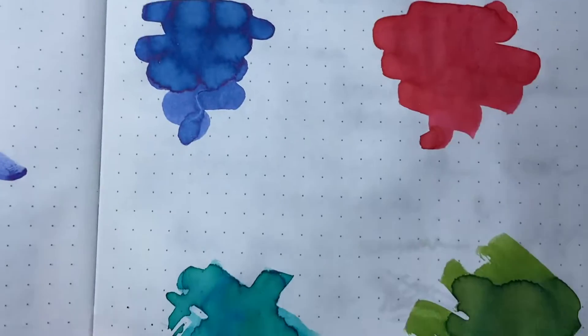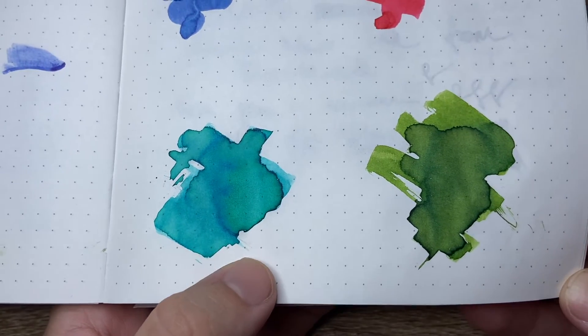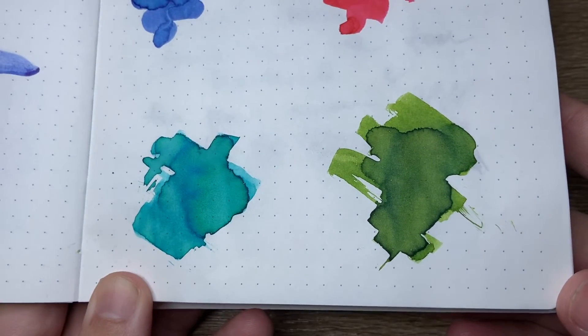Let's look at it on a couple of other papers. First I have it on Tomoe River, because Tomoe River is sort of the standard. You can see the green really coming through on Clear Seas there, and some of that beautiful dark green haloing shading on Road Trip, which is just beautiful.